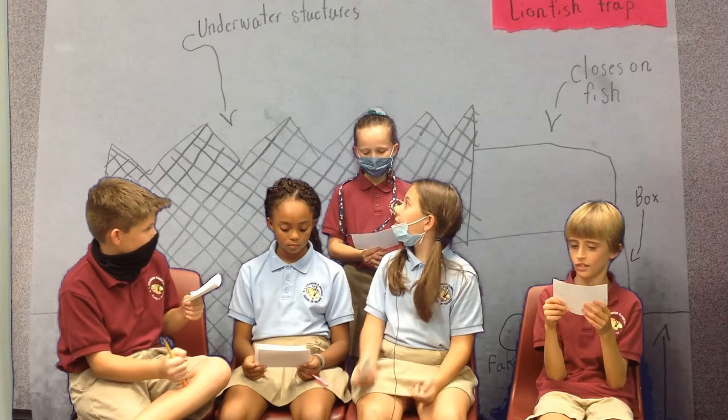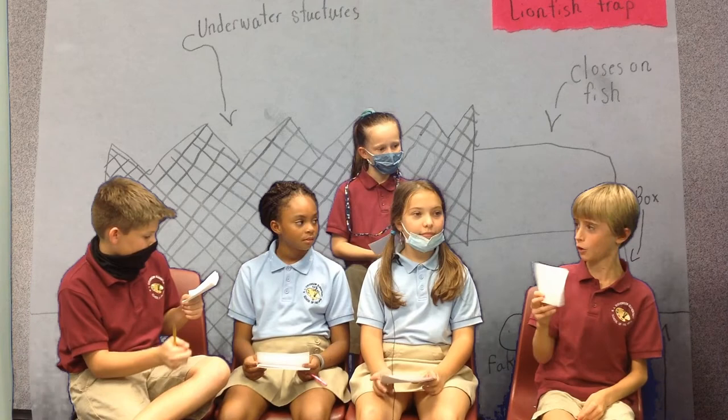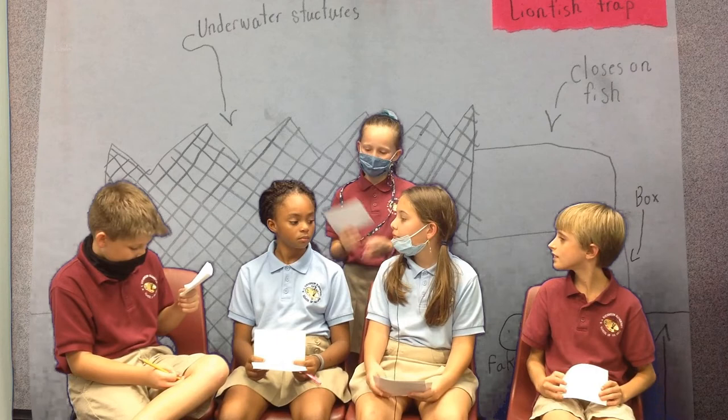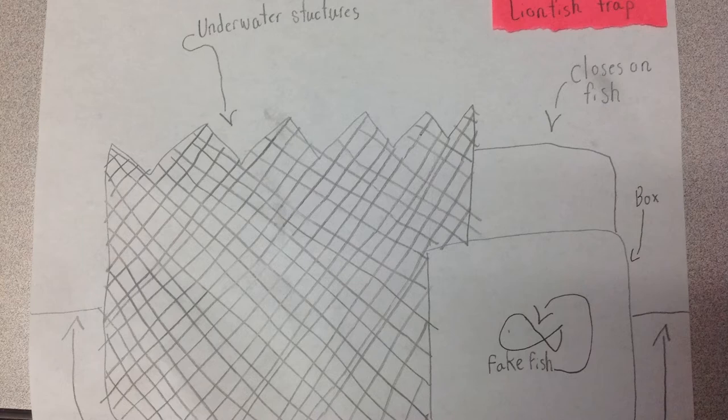Will the trap stay with glue? Yes, it will. How many fish do you think it can hold? As many as possible. How does this trap attract and trap the lionfish? The trap works by pulling the string and then it traps the lionfish. We hope you like our presentation!